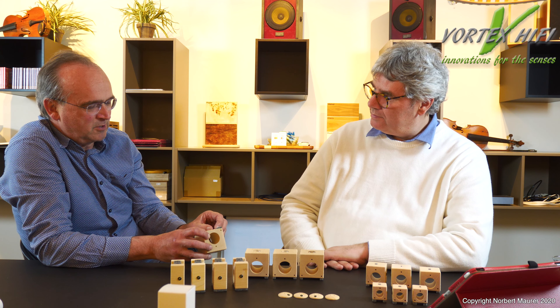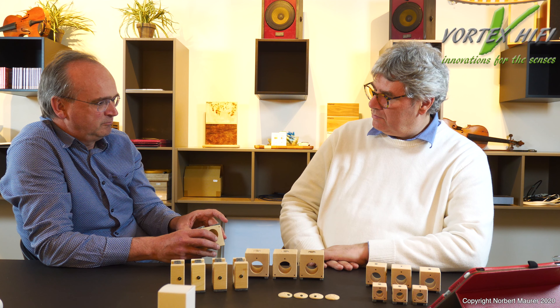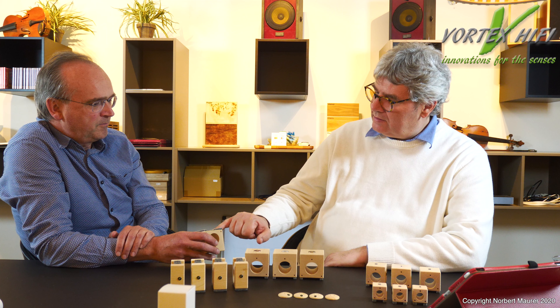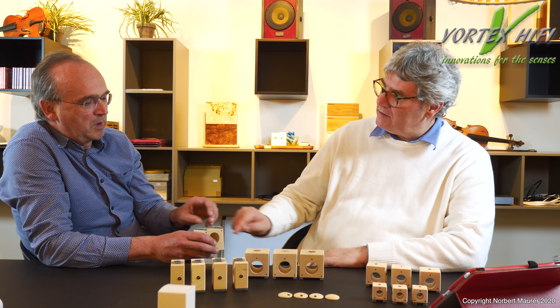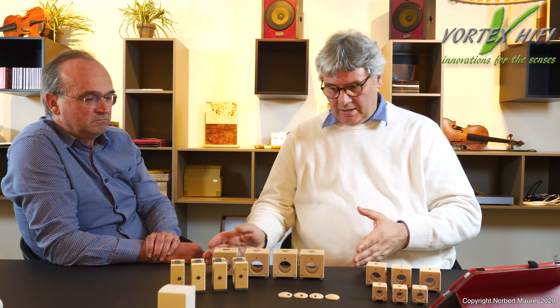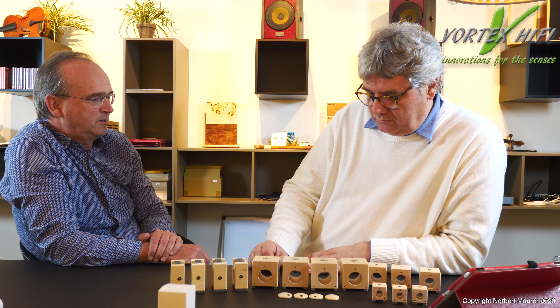Die Filzstreifen sind lange, schmale Streifen – nicht runde. Der Teil hier schwingt am wenigsten. Wenn man runde Filze an die Ecken machen würde, würde man diesen schwingenden Teil mitdämpfen. Deshalb legt man die Filze auf die Kante – dann sitzt das auf der Kante. Das ist wesentlich, das haben wir ausprobiert.